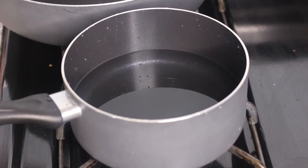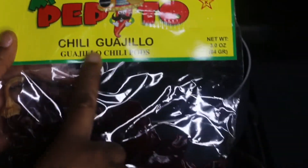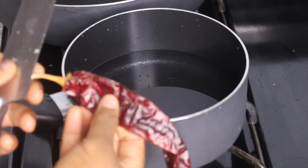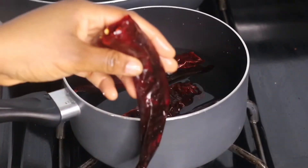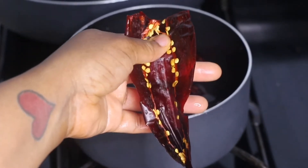In this small pot I added some water and I'm adding dried chili peppers — guajillo peppers — which you can find in the Latin/Spanish section of your local supermarket. I'm using about six of them. To prep them, cut off the end, then open each pepper and use your hands or a knife to remove the seeds inside.